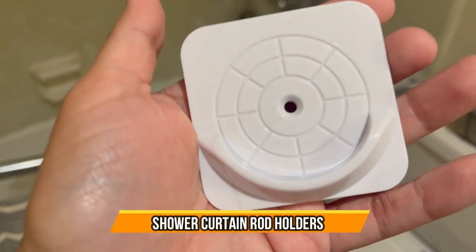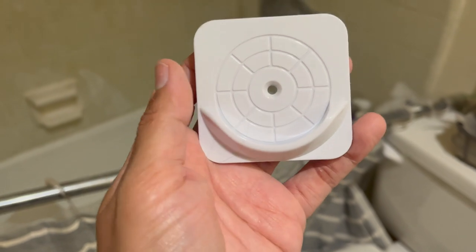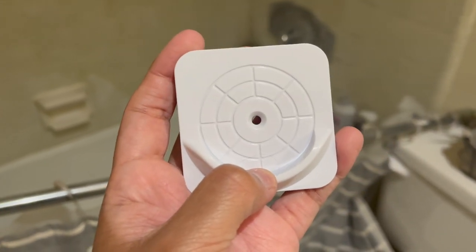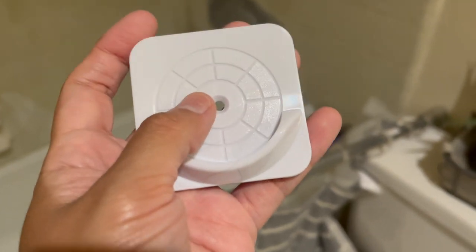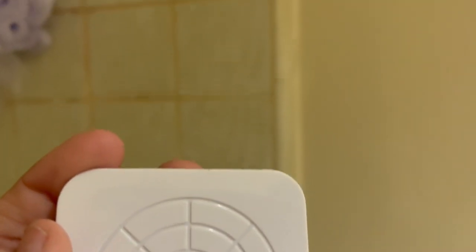Hi guys, so today I'm going to review these curtain rod holders that you could use for those that have still rods like me. Don't mind the dirt on the rod, we've had it for a while.